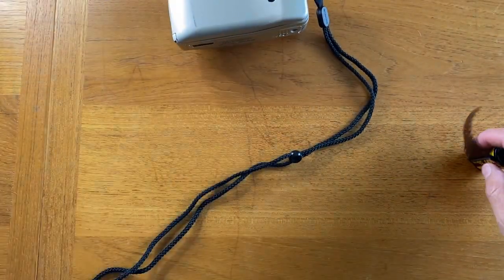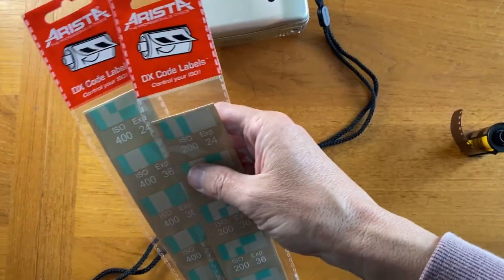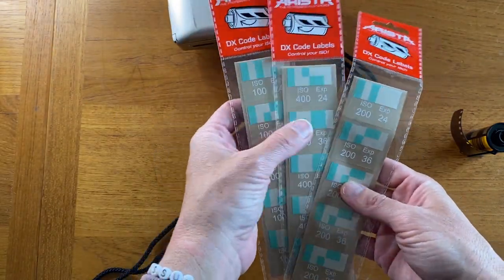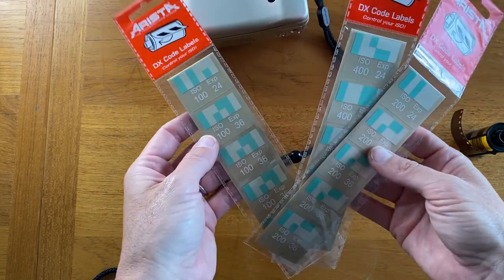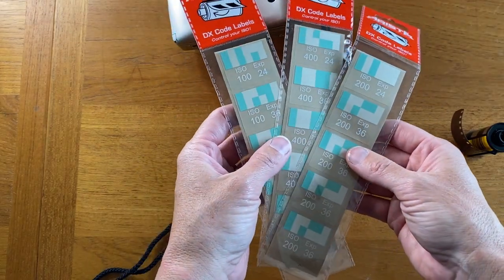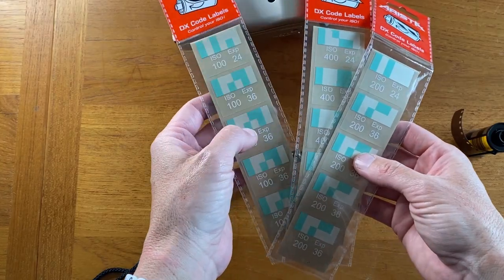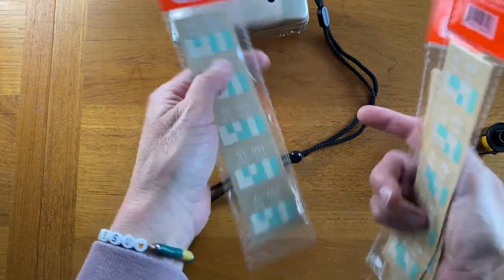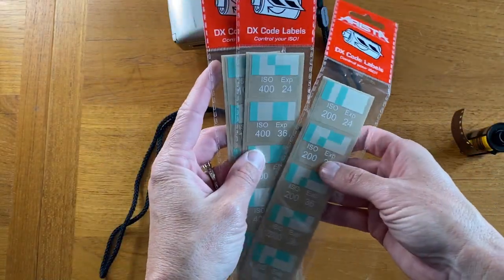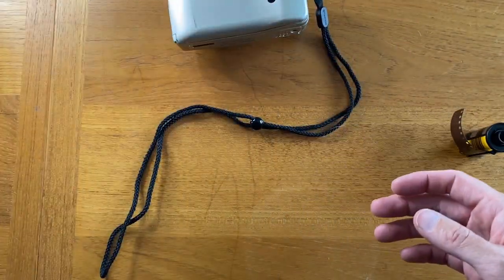When we want to alter that with the DX code stickers, we have a couple different kinds here. We have ISO 100, 400, and 200. They had 800 and other levels as well, but I just got these three. And then as you can see, it has 36 exposures and 12 exposures, so that you can tell the camera what it is using.